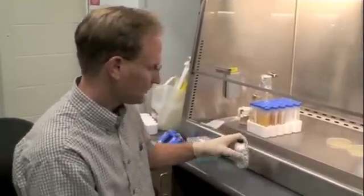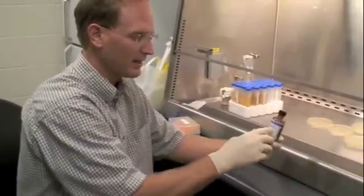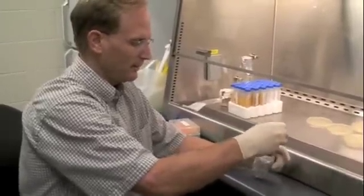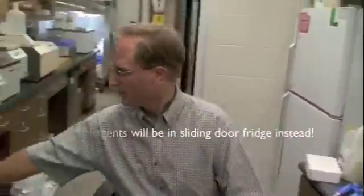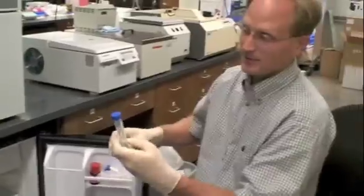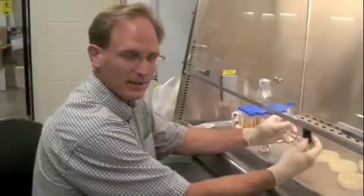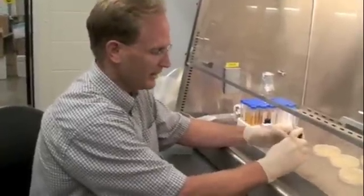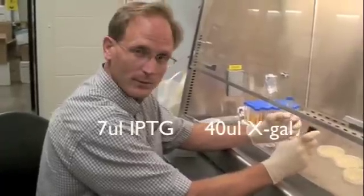What we use for that is IPTG and X-GAL — they're two different chemicals, although occasionally we've purchased a combined solution of X-GAL and IPTG, or they are separate. There is a fridge right here by the cloning area with a little freezer on top. Inside the refrigerator there is some IPTG at 20% and also some X-GAL. Today we're going to use both systems. We need 7 microliters of IPTG and 40 microliters of X-GAL.